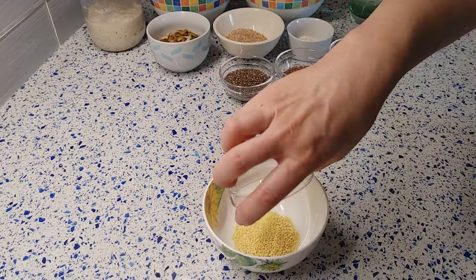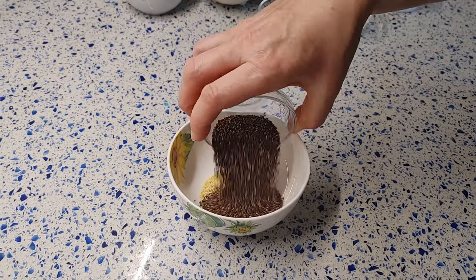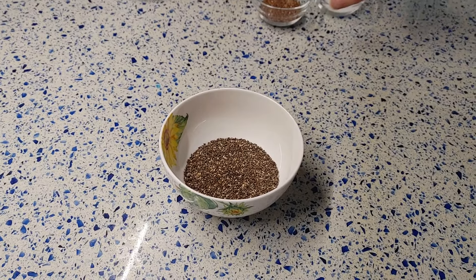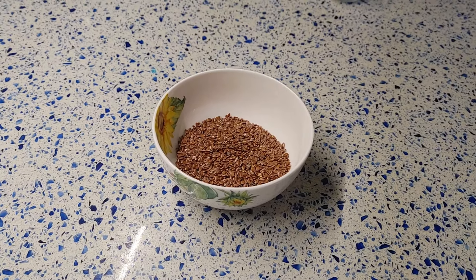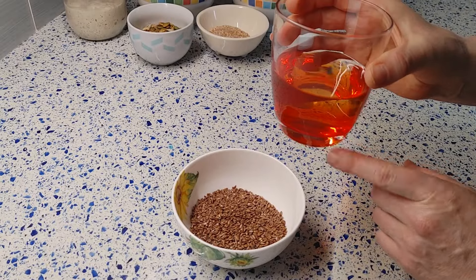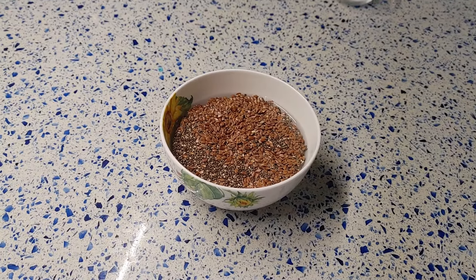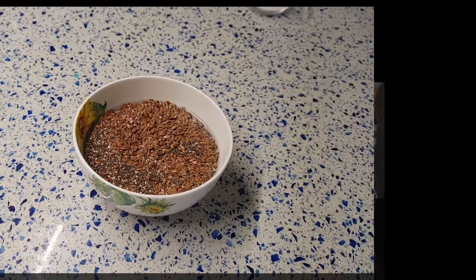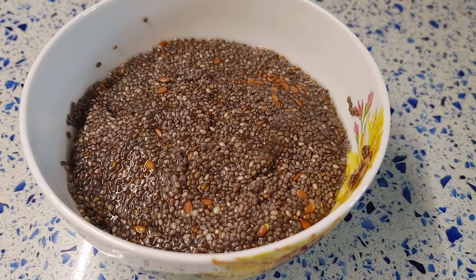Before making the dough, we need to soak the seeds in water. Pour millet seeds, chia seeds, and flax seeds in a bowl, add 120 grams of water, and leave it at room temperature covered for at least 2 hours or longer. The mixture of seeds is ready — there is no extra water.